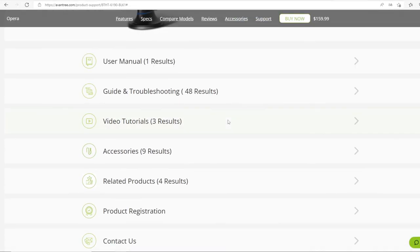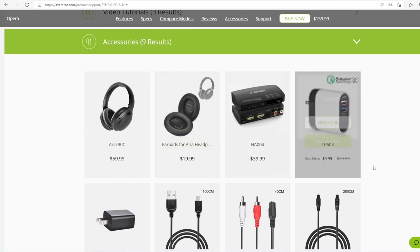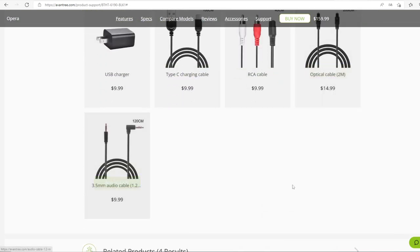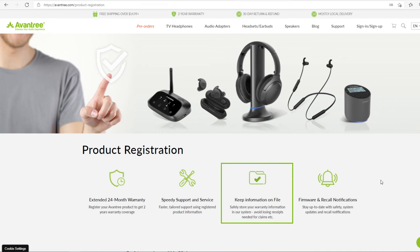You can buy any accessories that you need on the Avantree website, including charging cables, audio cables, additional headphones and more. All Avantree products have a 24-month warranty when purchased directly from Avantree.com. If you purchase through other channels such as Amazon, you can extend the warranty to 24 months by registering on our official website.